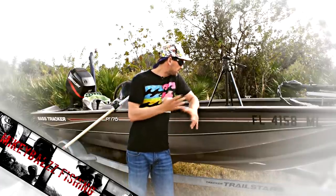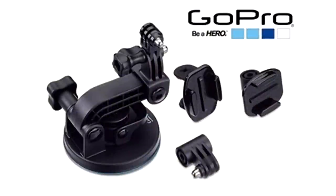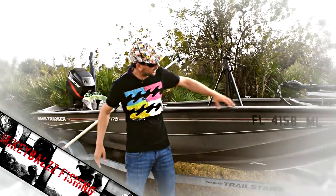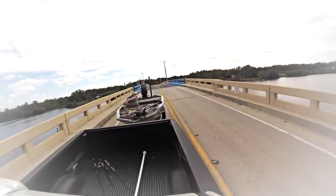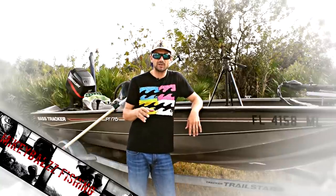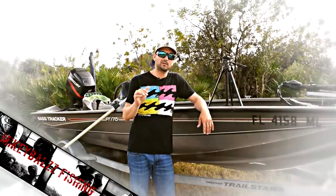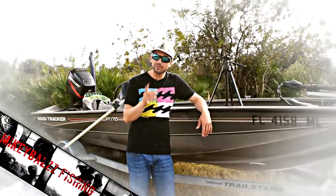My favorite and most versatile mount is the suction cup mount. You can take it from boat to boat — it's compact, not much hardware. You can pop it on a kayak, on the cowling of an engine, on the gunnel, or on a windshield. Even traveling to the lake, you can pop it on the truck for cool outside-view shots. It gives you the most versatility: underwater shots, a ton of different angles. If you're getting one mount with the GoPro, it should be the suction cup mount.